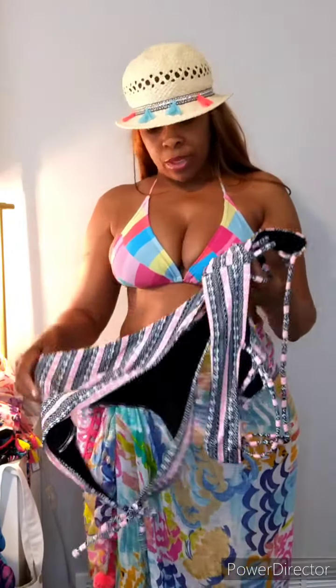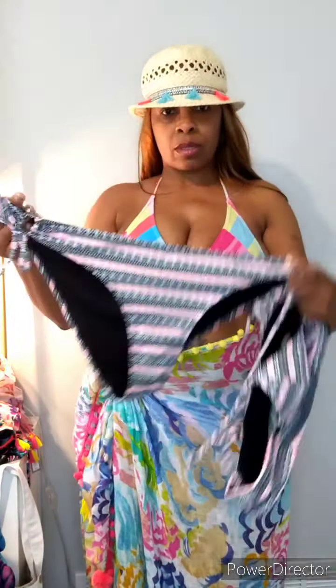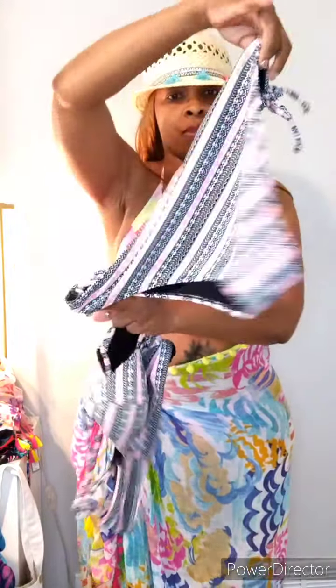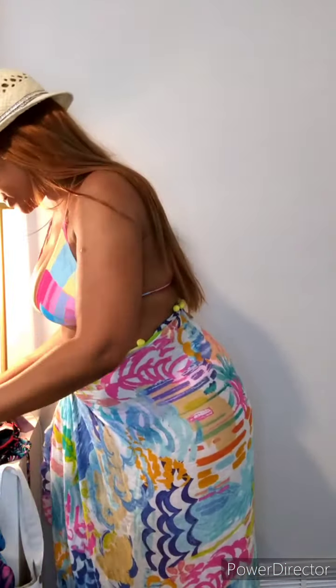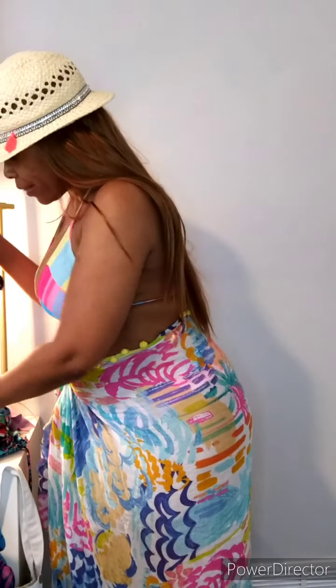And then I also have this black and white with like a peachy pink through it — reminds me of a tribal print. Now, I don't necessarily have a sarong or scarf to match this, but the colors are pretty much neutral, so you may have something yourself you could wear with it. It's a crisscross back. All of the ones I have may be too busy for this. I'm one for mixed prints, but we're not going to push it.